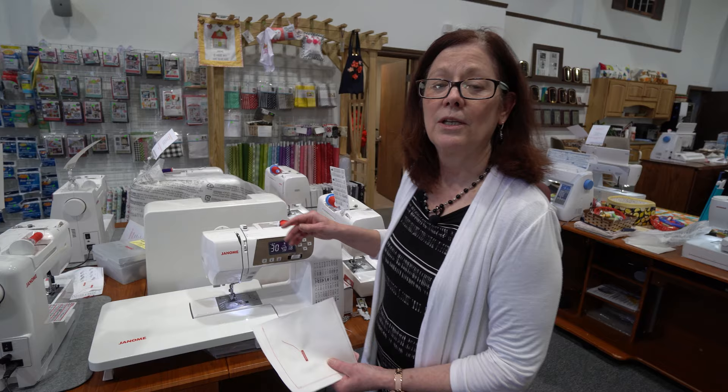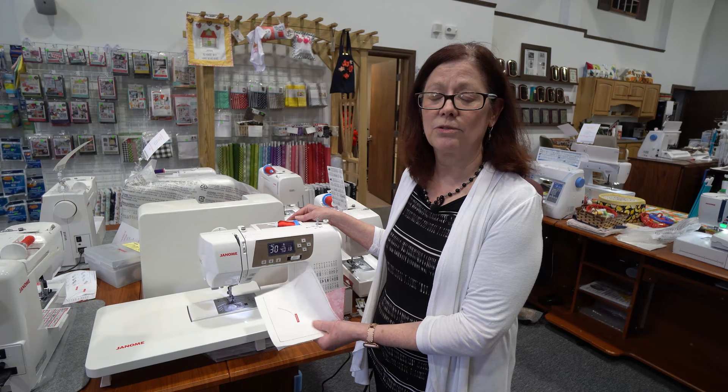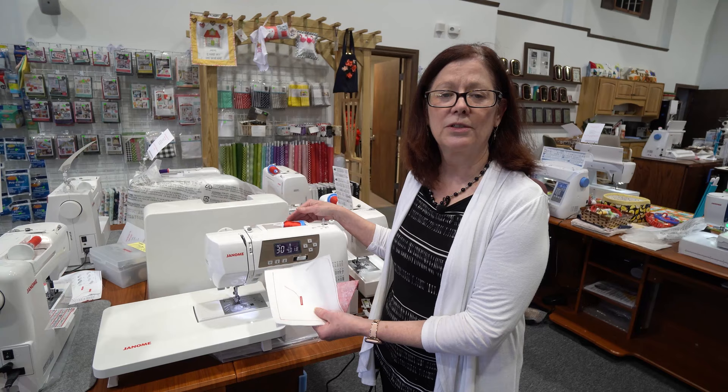This is the perfect machine for quilters, so you can go to quilt camp. It's only 12 pounds. It gives you everything you need to do your piecing, your quilting, your applique, and it's lightweight and easy to carry.